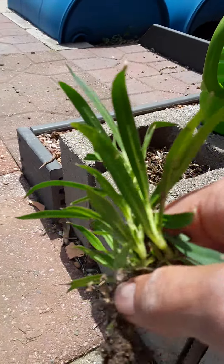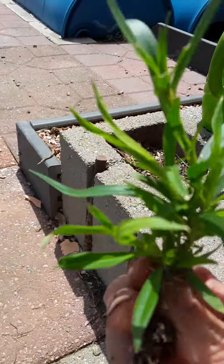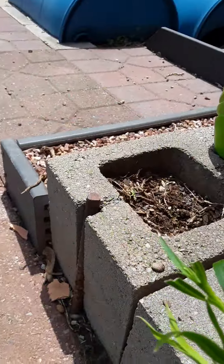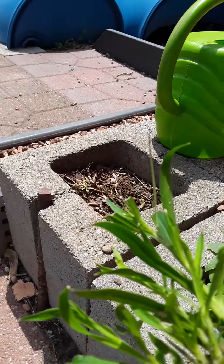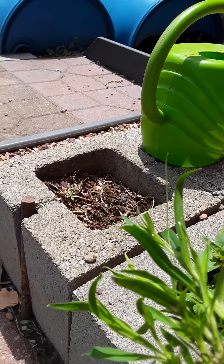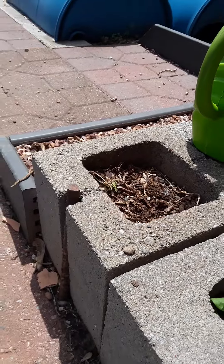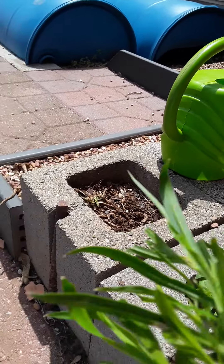Anyway, that's Dianthus. I don't know which color it is, because like I said, I had a couple of them, but I think I'm going to put them right there, because I don't think the plant that I had in there is coming back. Doesn't look like anything's growing, so I'll put that there, and I'll have some Dianthus there.